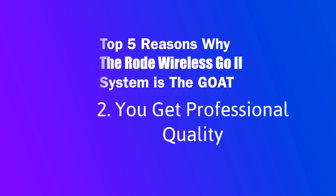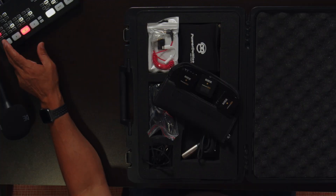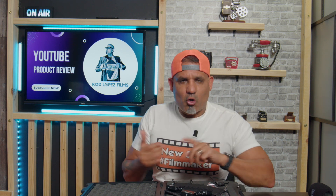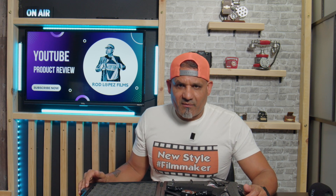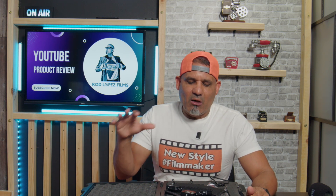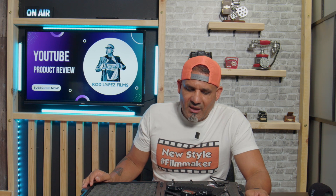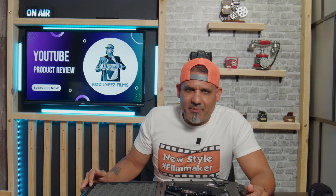The second thing I like about the mic is actually the mic quality. I'll play some samples from actual professional jobs — corporate interviews, a documentary I'm doing, live streams, talk shows. The versatility is great, and you get professional quality sound. I have wireless microphones that cost twice or three times as much, and the quality is neck and neck — you really can't tell the difference.